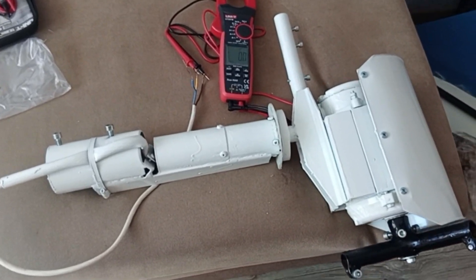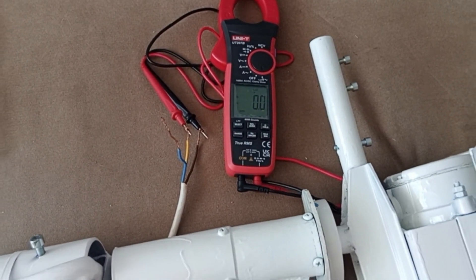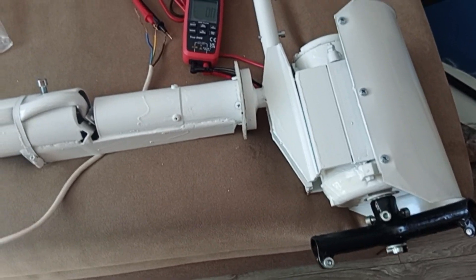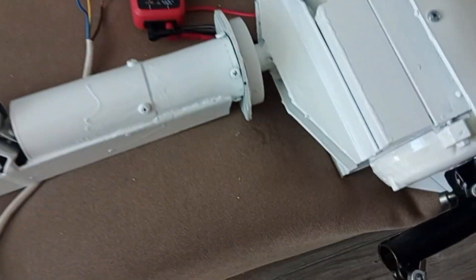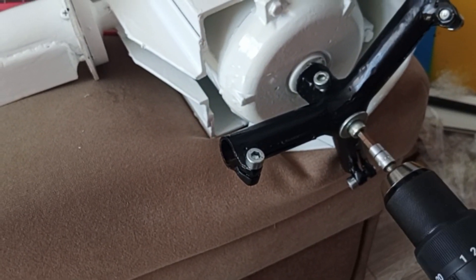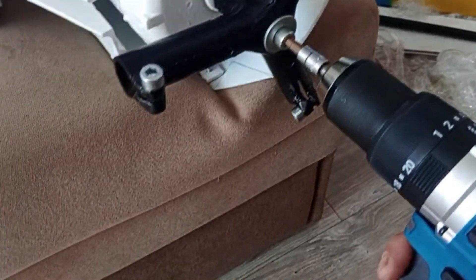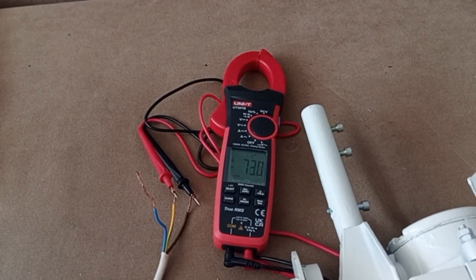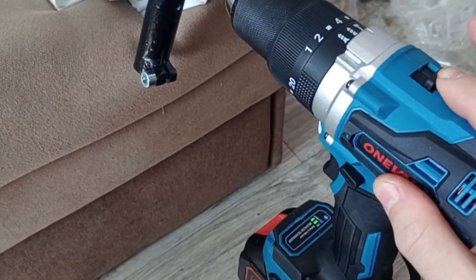Before dismantling it, let's do a simple test — check the open circuit voltage under no-load conditions. This is important to understand how it's categorized: whether it's a 48V, 96V, or 120V generator. A 48V generator easily reaches 70–90 volts open circuit. Let me spin it up to max speed — reading 73 volts. Now let me switch to a higher speed setting, which will be crazy, but let's do it.